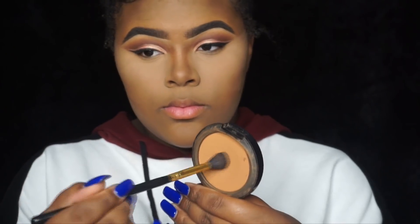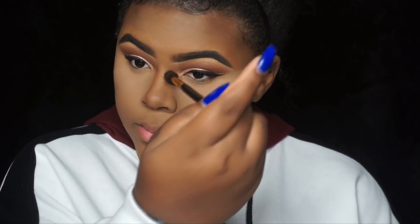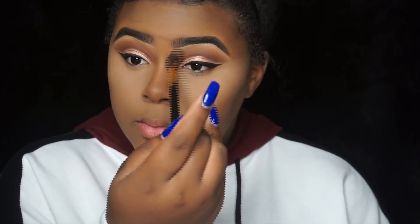Now it's time to set that contour and bronze. I'm using my MAC Studio Fix Powder — I believe it's NW35 or NW40 — to set my contour and also bronze. Lately I've been liking a lighter contour, not as dark brown. I love this shade.